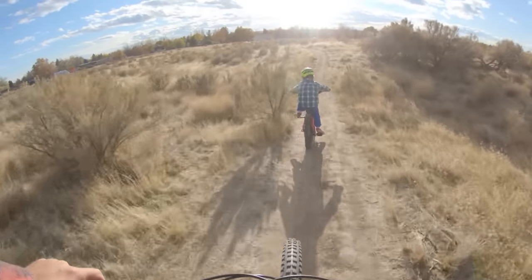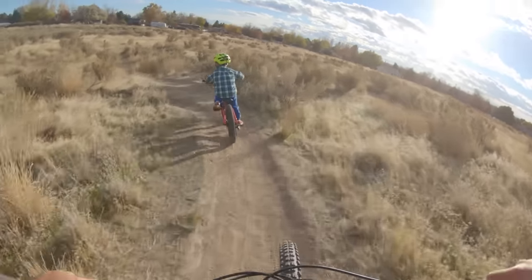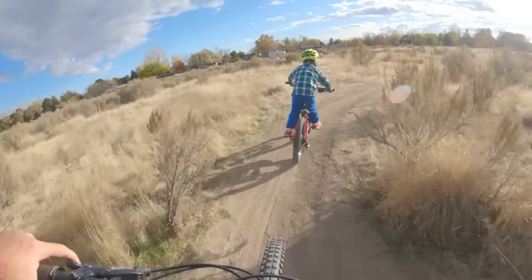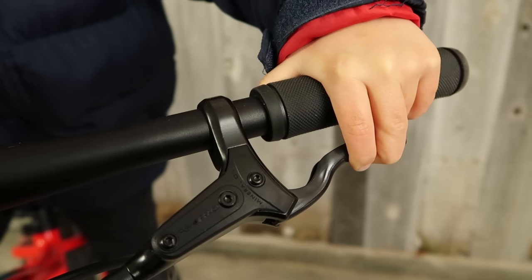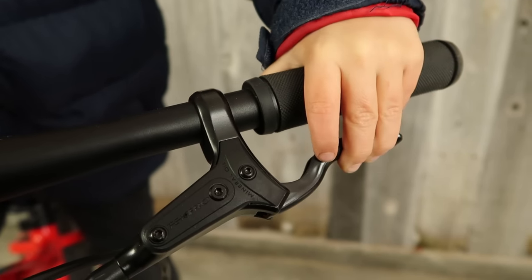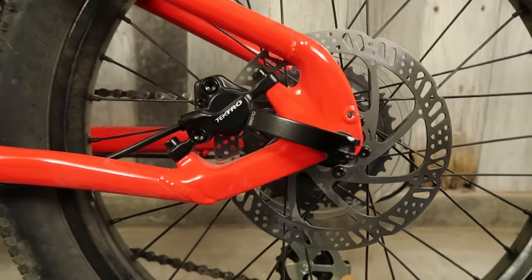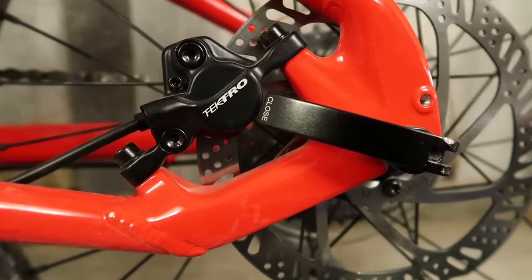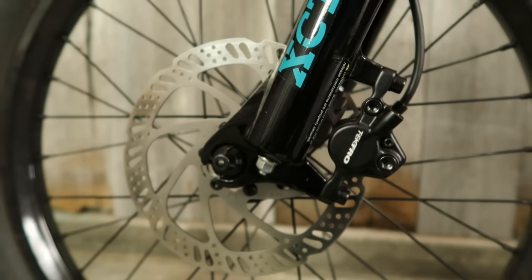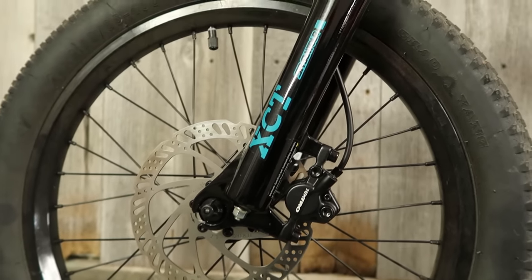The seatpost quick-release is super handy for on-the-fly saddle height adjustments. The contact points on the Norco are junior-specific, which is a must-have in this category of bike, especially for extra young riders. Brake lever position for my 5-year-old was the hardest thing to get dialed on any of these bikes, and the Tektro disc brakes on the Norco have the most quality range of adjustment. At first I rolled my eyes at a bike for someone so young featuring hydraulic disc brakes, but for the practicality of lever reach alone, they were the cream of the crop.